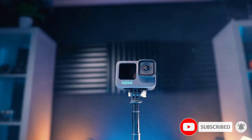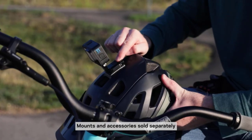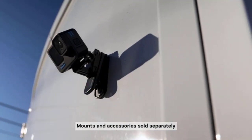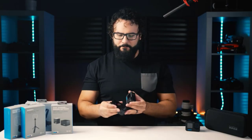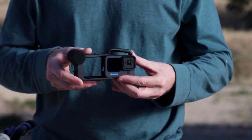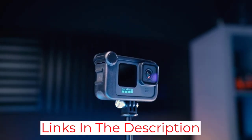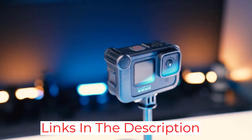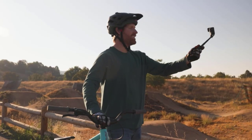The 360-degree horizon lock and HyperSmooth 5.0 video stabilization are awesome features that truly make your videos look like the work of a professional cinematographer. The 27MP camera captures decent stills too, and you can even pick out moments from your videos. It's especially exciting when you live stream your aquatic adventures on Facebook. As primarily an action camera, it's perfect for high-octane water-based activities including white water rafting, jet skiing, and surfing.